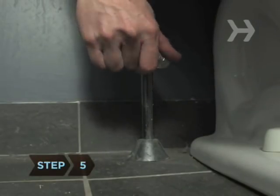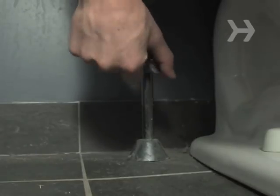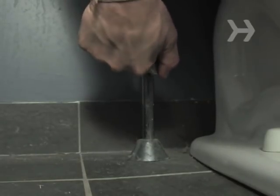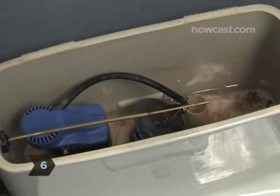Step 5: Turn off the water supply to your toilet tank. The valve should be under or behind the toilet on the pipe that attaches it to the floor or wall. Step 6: Flush the toilet again, which will empty the tank.